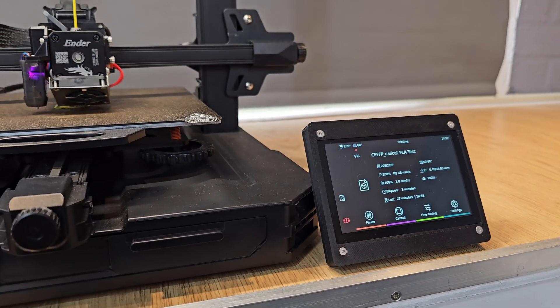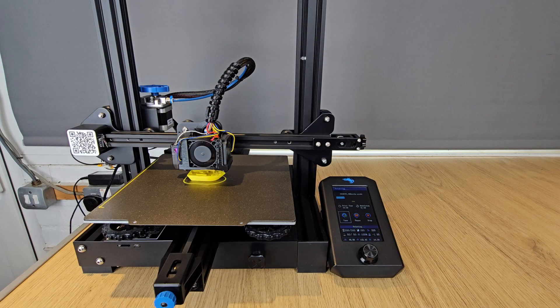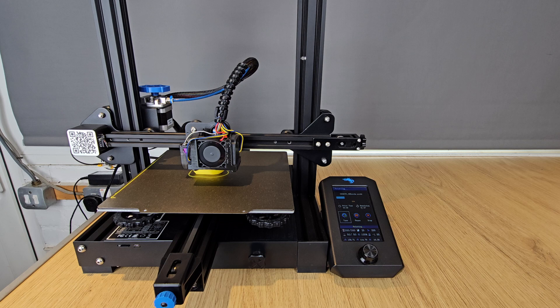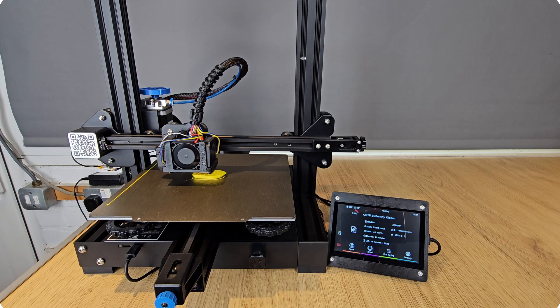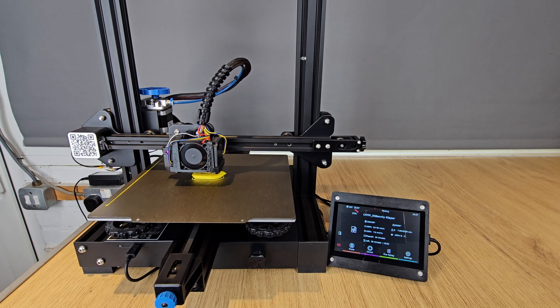Now it is possible to get a lot of the Clipper advantages with Marlin by using 32-bit control boards, but what I really like about Clipper installed on a separate device like a Raspberry Pi is that it can breathe new life into an older machine that might have otherwise been consigned to the scrap heap. You could quite realistically take a 2 or 3 year old Ender style printer, upgrade it with a cheap secondhand Raspberry Pi, and get a couple more years of high-speed printing out of it, all for less than the cost of a couple of reels of filament.